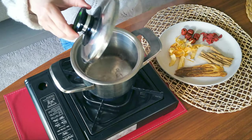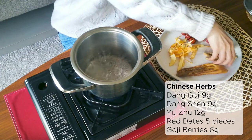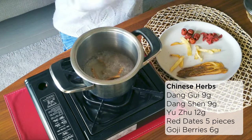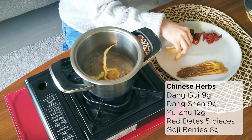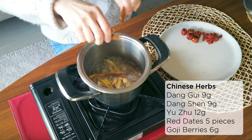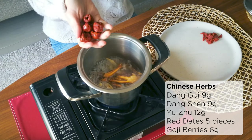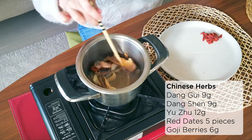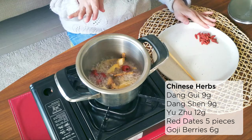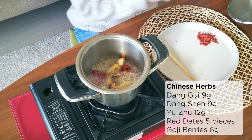Once the water is boiling, turn it down a little bit and add your dang shen and yu ju, then the dang gui, and the red dates. Give it a stir. As for the goji berries, you don't have to add them now — their flavor comes out quite easily, so you can add them at the end. Cook the sauce for about five to ten minutes until you can smell the fragrance.